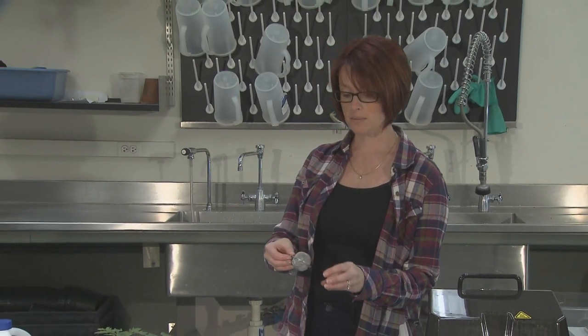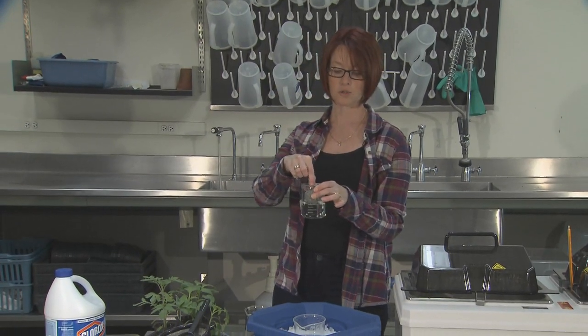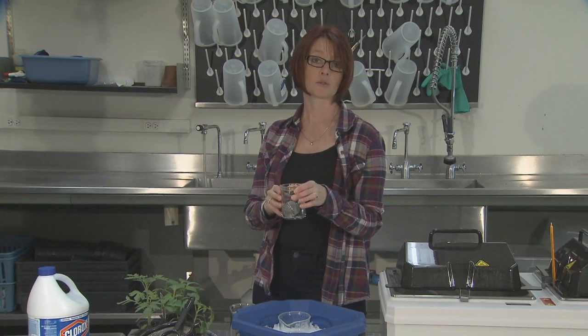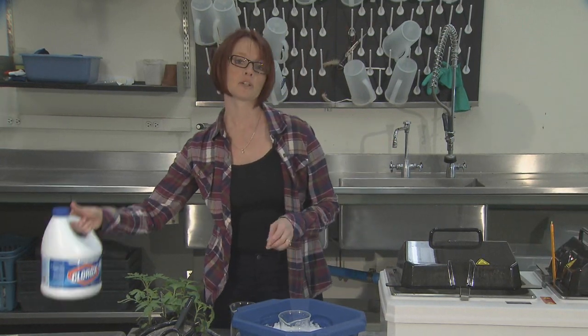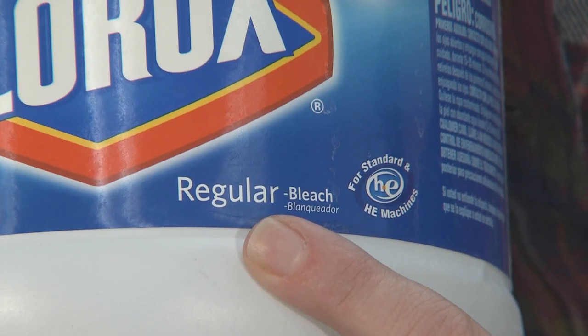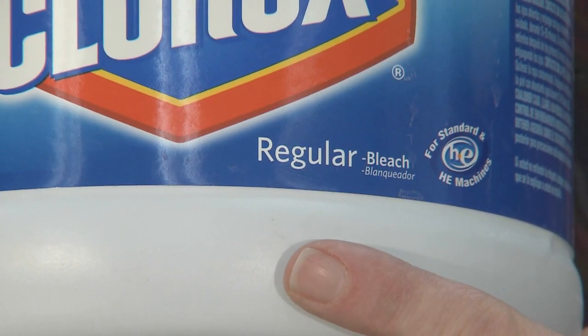Hot water treatment eliminates bacterial and fungal pathogens that are on or within the seed. However, it will not remove viral pathogens associated with the seed. Prior to the cold water step, one alternative is to suspend your tomato seed in a dilute solution of Clorox bleach for 1 minute. This solution contains 1 part Clorox and 4 parts water. Make sure you're using the regular formulation of Clorox as shown on the label, and not the splashless formulation.